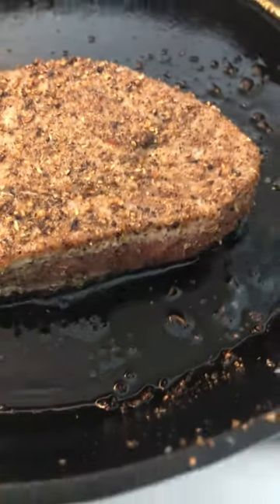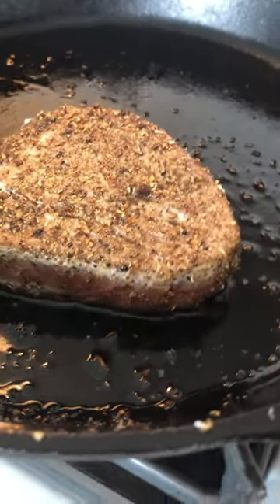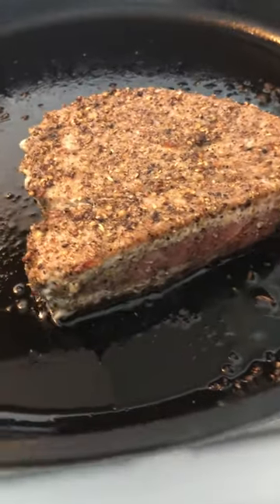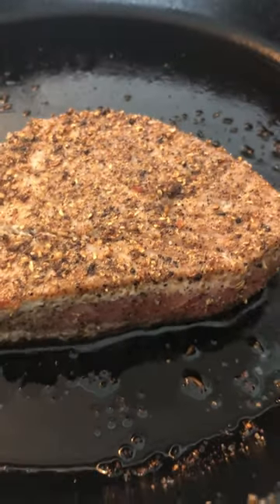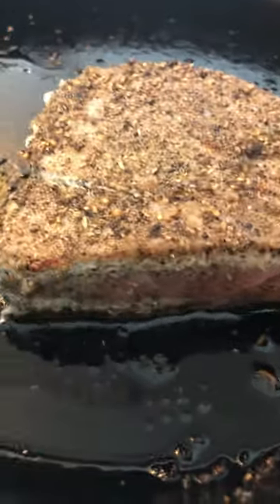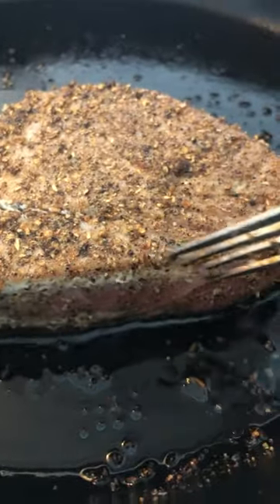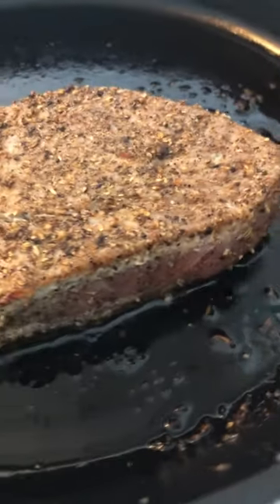Looks like steak but it is tuna on the grill today. You only cook this for about two to three minutes each side, as you can see the thickness here. You only want two to three minutes each side to keep it nice and pink. You can tell by where it's done on the sides. Okay, and that's all — I'm gonna take it off now.